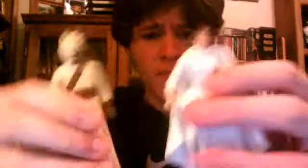And compared to a Power of the Force figure here, the Tusken Raider actually has better detail on him than this Princess Leia figure. But I still love that Princess Leia figure.